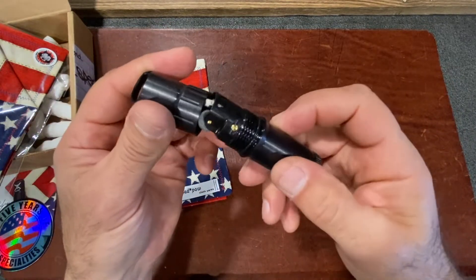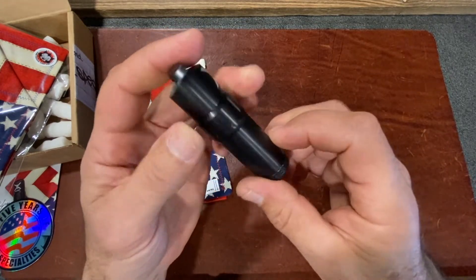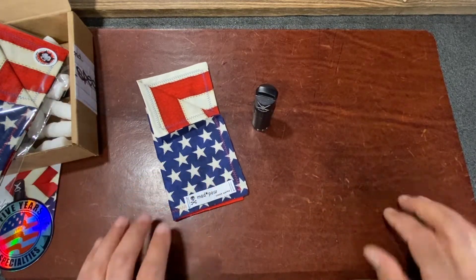We really hope you enjoy this month's Box Club. Keep your fire handy — whether you're lighting off your Freedom Rockets or saving your life.